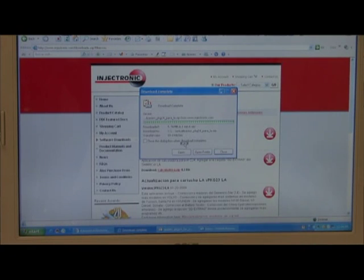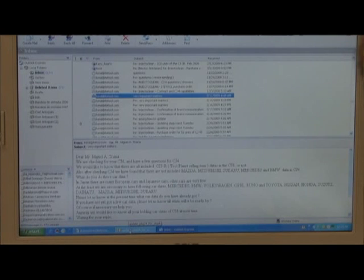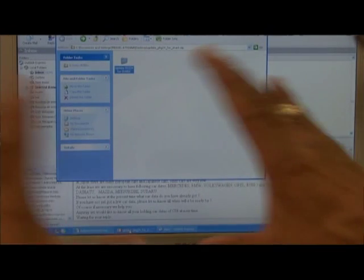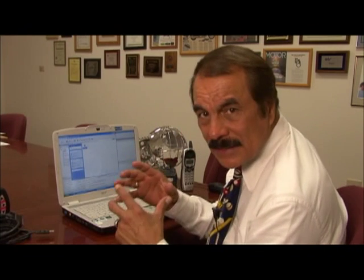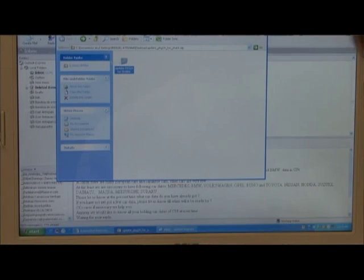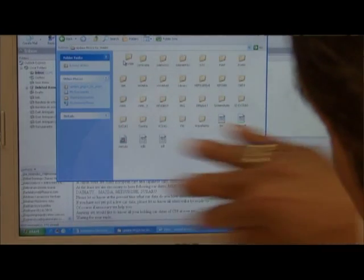It is showing us that the display has been completed. Minimize this and get Package 24. It's here, and the first file you're going to get is the compressed version. Double-click on it and it will give you the 31 programs that we have on the internet.